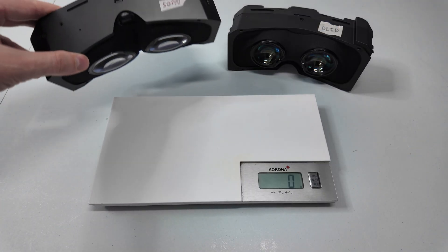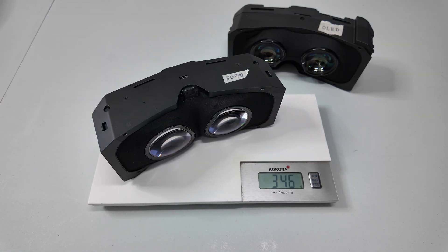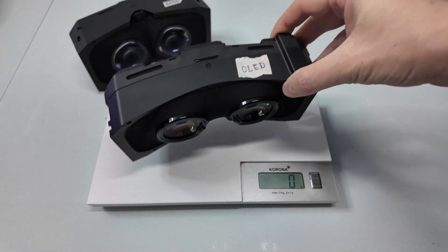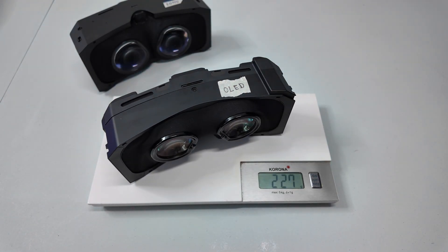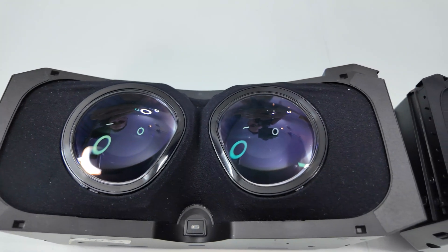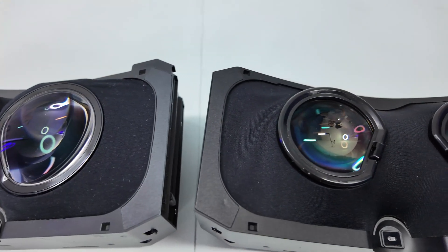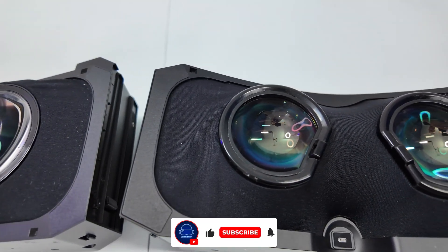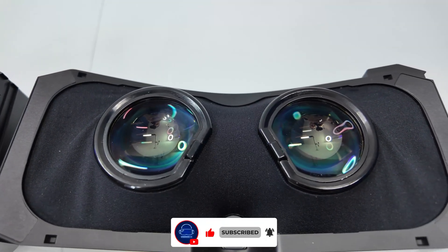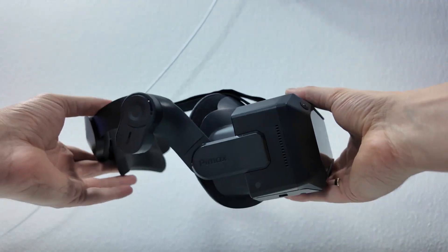An interesting detail: the OLED module is much lighter. We save on the backlight and the heavy glass lenses, so it's 120 grams less — which is insane. When you put the two models side by side, you also see the difference in the lenses. The QLED has massive aspheric glass lenses, and the OLED module uses new lenses. Pimax calls this 'concave view' — they look smaller and less bulky.